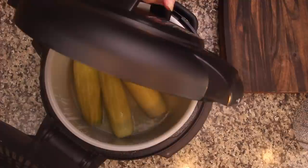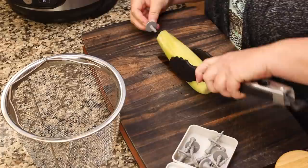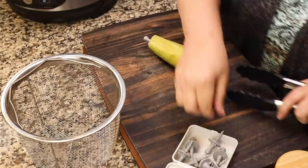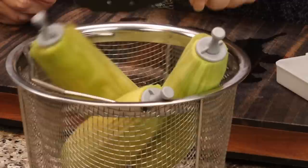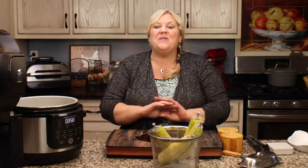We went under pressure for four minutes and I did an immediate release. Open the lid — always do it away from you, there's going to be a lot of steam coming out. Then we can grab our corn out. If I'm serving it to guests, I like to put little corn holders in right away — these just screw right in. I'll let those cool just for a few minutes and then I'll show you the magic as I peel them off.